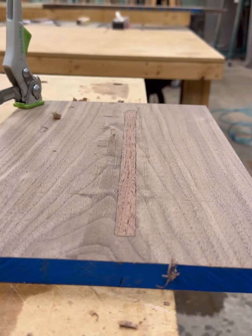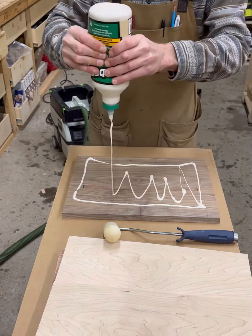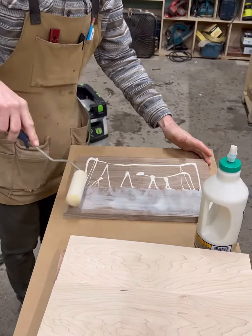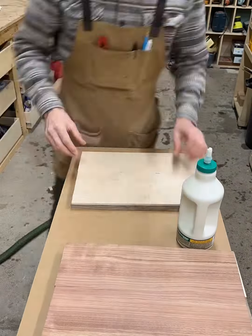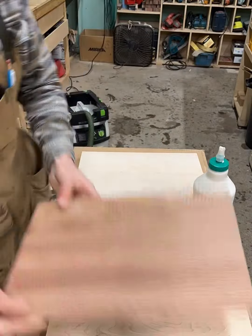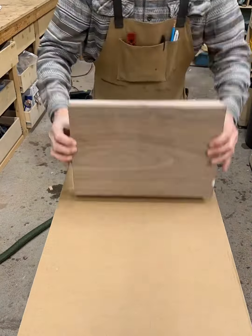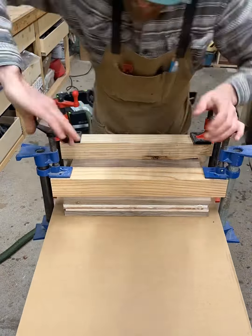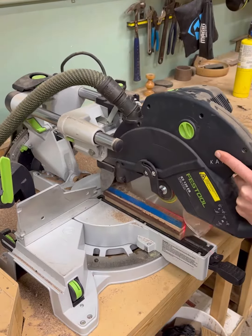Going back with Titebond 3 — you can go with Titebond 2 or 1 — and now I'm basically just layering up the small glue ups. I did plane those down nicely and doing a little clamp action to get those nice and glued up.